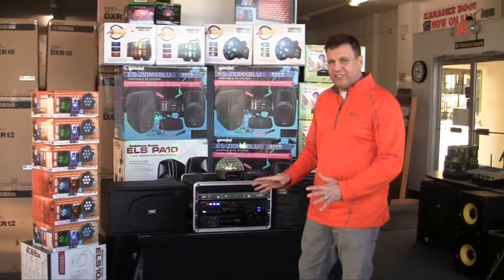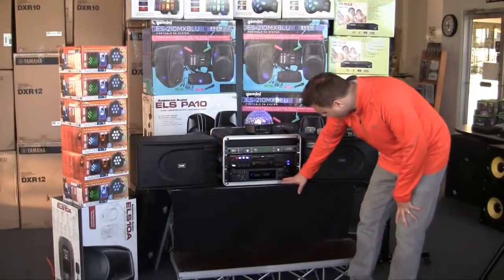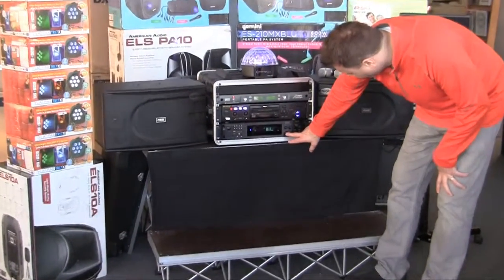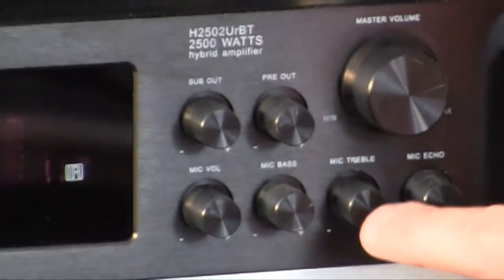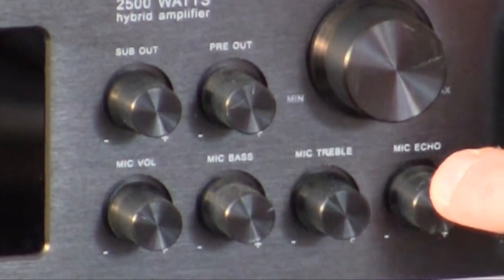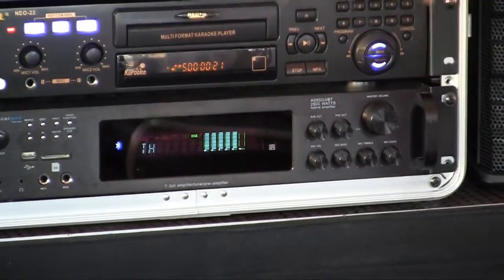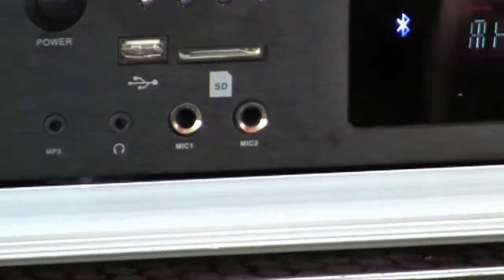It's great for DJ and for karaoke. It also has, over here, mic volume 1, your microphone bass, your mic treble, and your mic echo. So you can control your microphones for 1 and 2, with microphone bass and treble. This will keep your feedback minimal because you can turn the treble down. A lot of men like a little more bass — you can turn the bass up and give yourself whatever amount of echo you want.